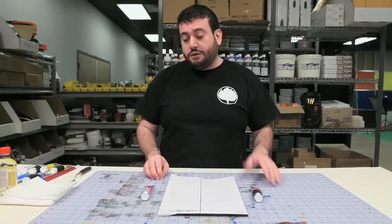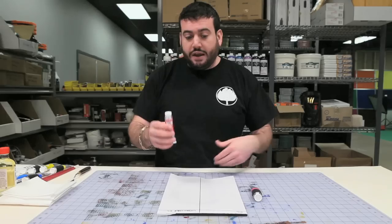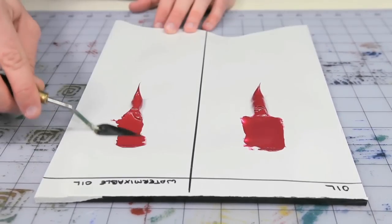Today we're going to be using Lugas Berlin water mixable oil colors as our standard to see how they compare to a traditional artist quality oil paint. The first thing I'm going to do is put them down on a palette next to each other and see how they compare.